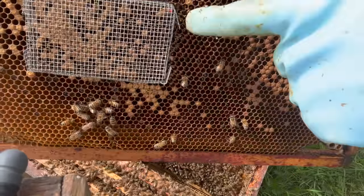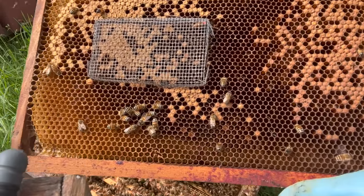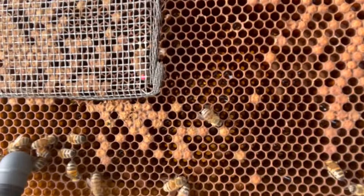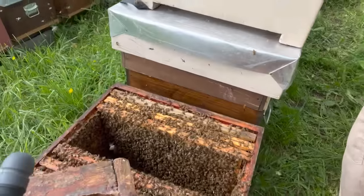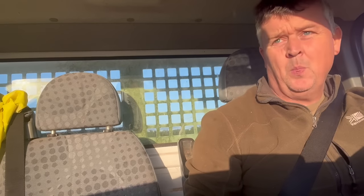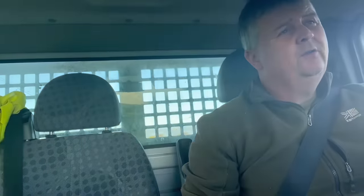There's the queen having a drink of honey under that pushing cage on emerging brood. There she is — all is good. This is the third frame of the split going in. Really good day today. It's nearly nine o'clock — I'm on my way to pick up the nukes I made today. I managed to make around 19 splits in the last two days.